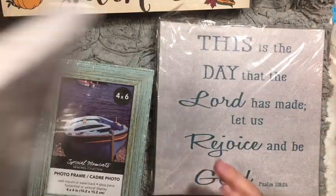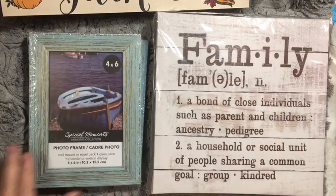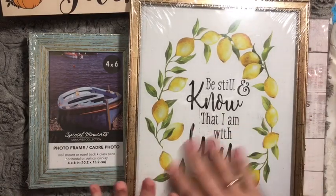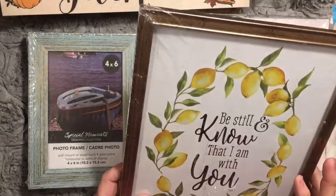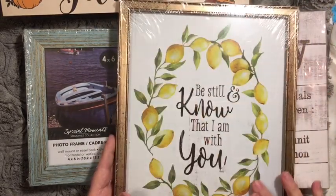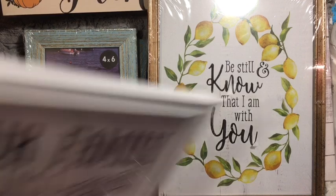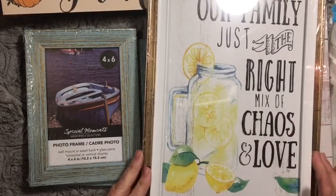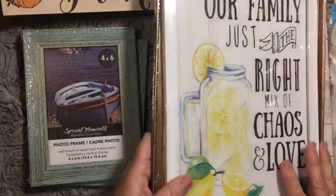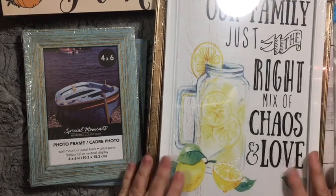I'll probably be using this frame with my family pictures in the living room at some point. I have lemons in my kitchen during the normal part of the year, so I really like this lemon print. Whether I use it in this frame or change the frame or put it inside one of the wreaths in the kitchen, I love it. And this one — 'Just the right mix of chaos and love' — is perfect. These will get packed away with my lemon stuff when I decorate for Christmas.